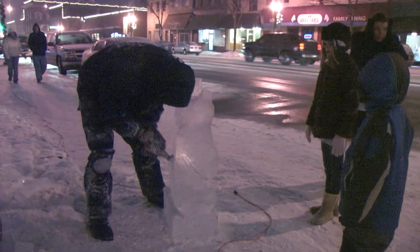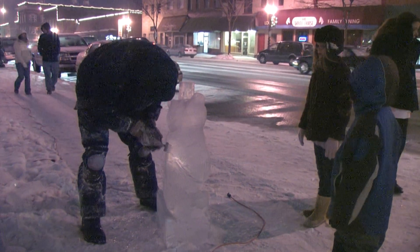My name is Greg Vici, I'm the ice carving coordinator for First Fridays here in Goshen. First Fridays is the downtown Goshen event, first Friday of every month.